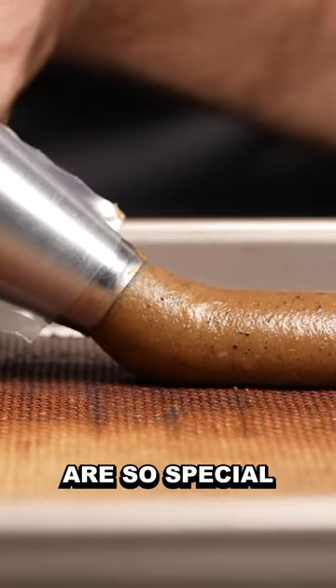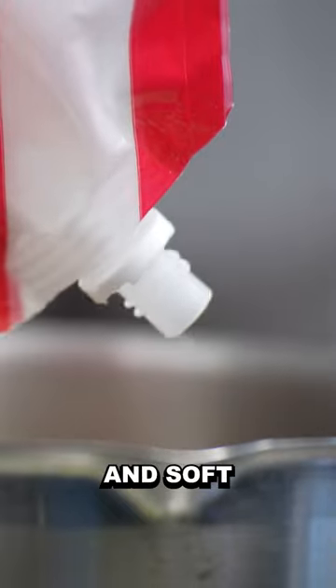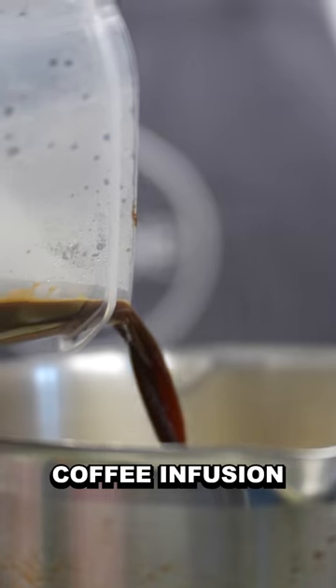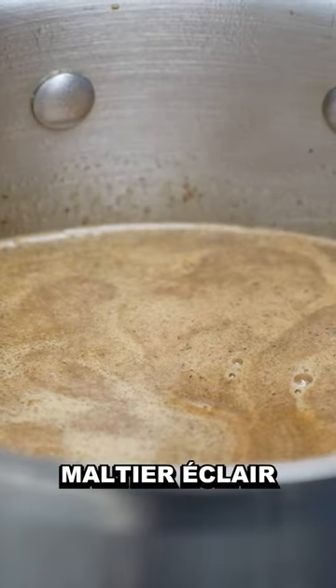This is why coffee eclairs are so special. The first element of an eclair is a choux — a light, soft, and crisp pastry. The version the chef makes is unique in that he flavors the dough with a coffee infusion, which makes for a darker, almost maltier eclair.